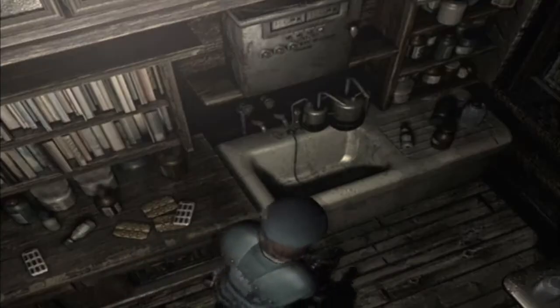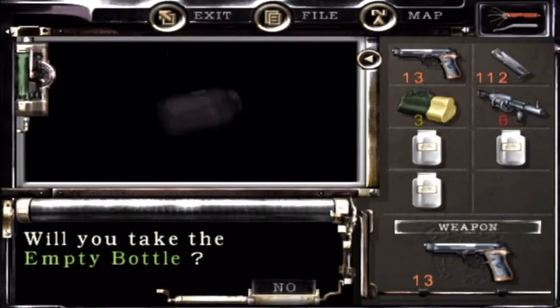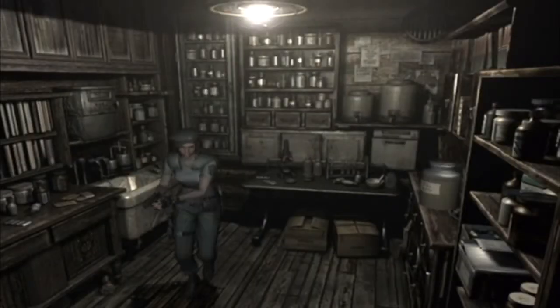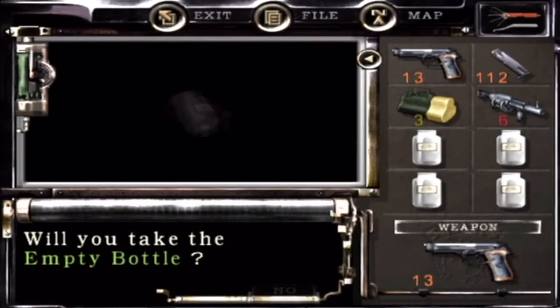I'll take the empty bottle. Do I have any other empty bottles? Oh, there's an empty bottle - take all the empty bottles. Give me all the empty bottles and let's see if I can mix some stuff.